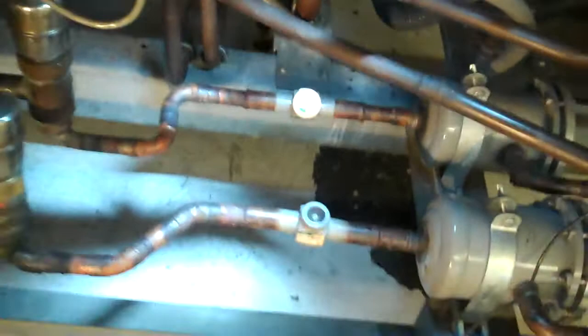Those are the two new dryers, those are the two new sight glasses, and this piping. This will be insulated right before it ships out. So we put this chiller barrel back in the way it was supposed to be.